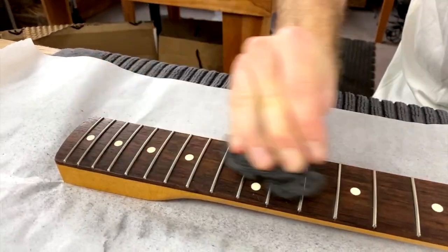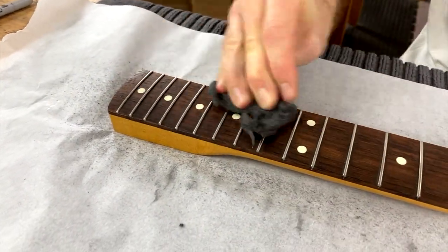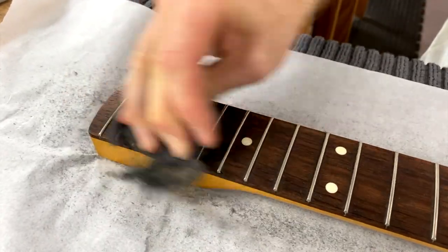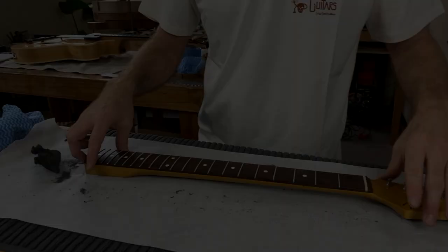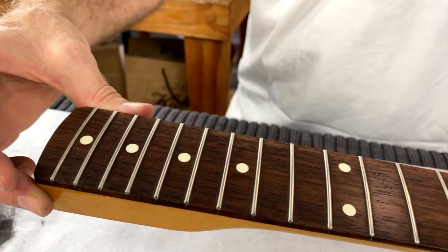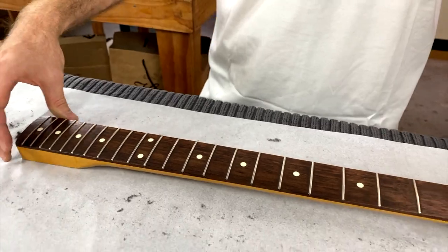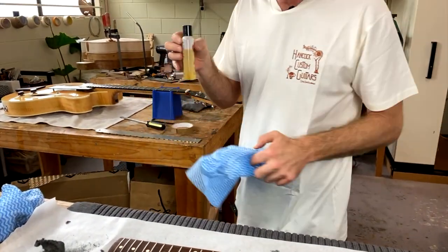You'll need to work more on the high frets because there are more frets up that end. Basically just polish away until all the frets have a consistent shiny patina to them. That's come up really nice — all the frets and the fretboard, all that wear is gone. The last step is to use a bit of fingerboard conditioner — I'm going to use Dr. Ducks Axe Wax.